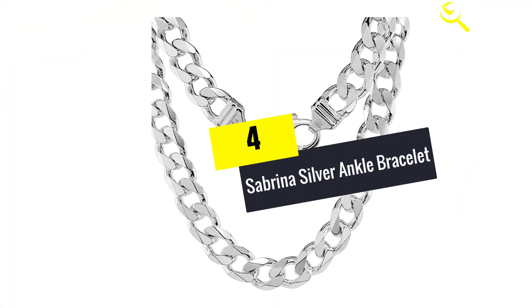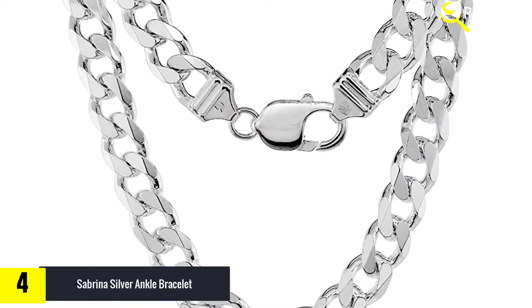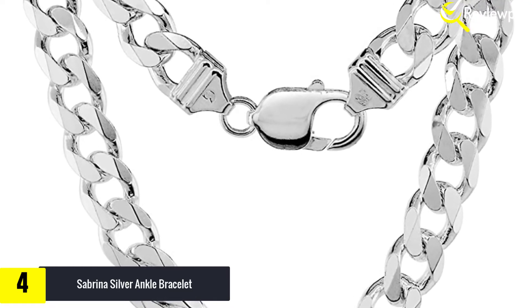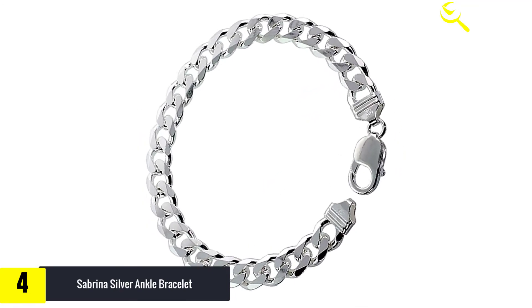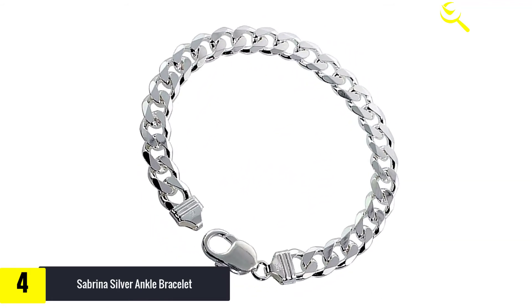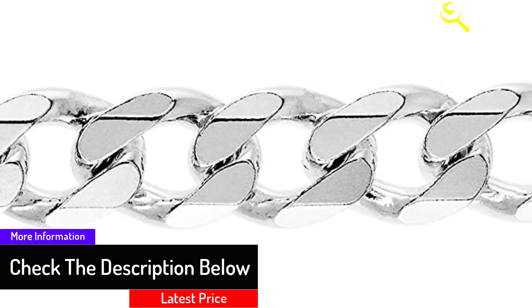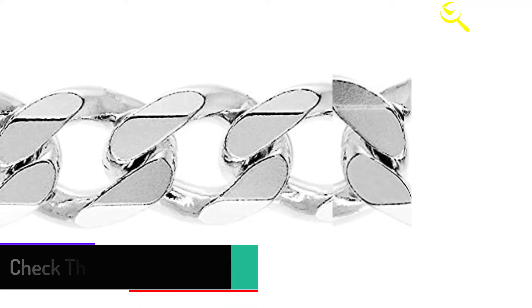Moving on at number 4, we have the Sabrina Silver Ankle Bracelet. It features a curb chain design which looks good on both men and women. It is made very thick with a sloping edge for extra attractiveness. The overall construction is very sturdy and solid, yet lightweight and flexible. It also has a durable locking system ensuring the bracelet stays on your ankle or wrist, and is perfectly coated to protect against scratches, remaining shiny for its lifetime of usage.